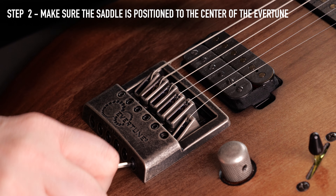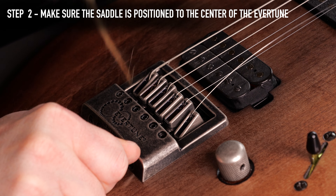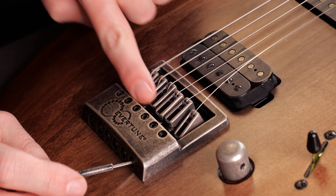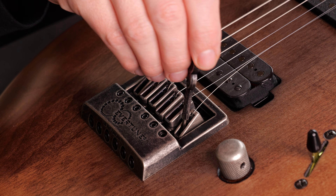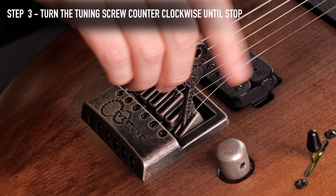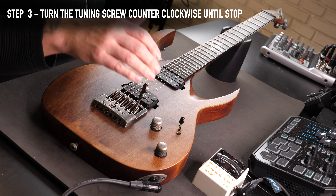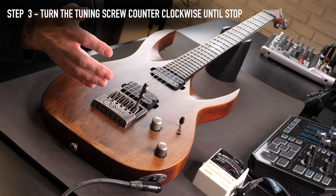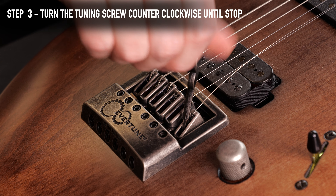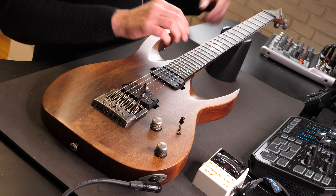Keep on doing this until the saddle is in the center of the cavity. Next, turn the tuning screw at the Evertune bridge counterclockwise entirely, until it stops or it gets hard to turn. This will set it into the lowest possible tension setting. And remember, as you reach the stop, don't overturn the key — you might damage the module.